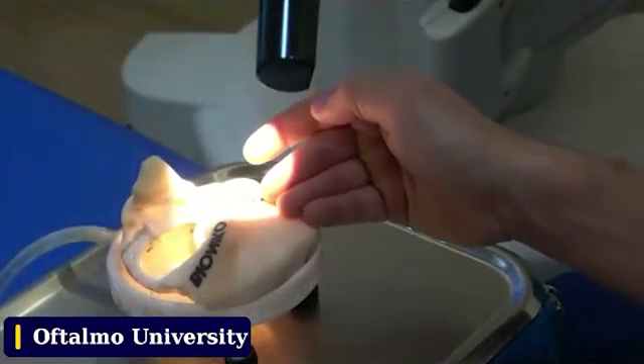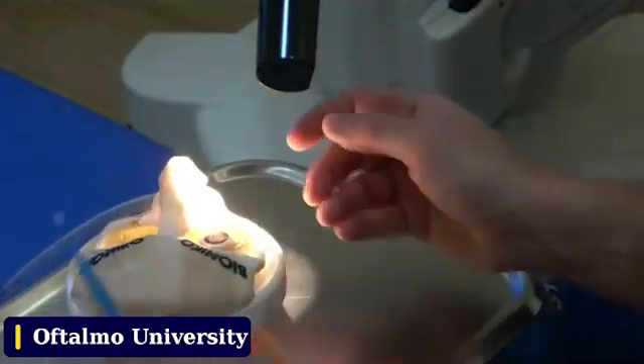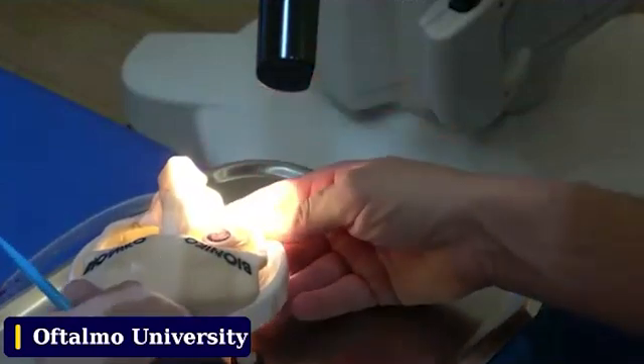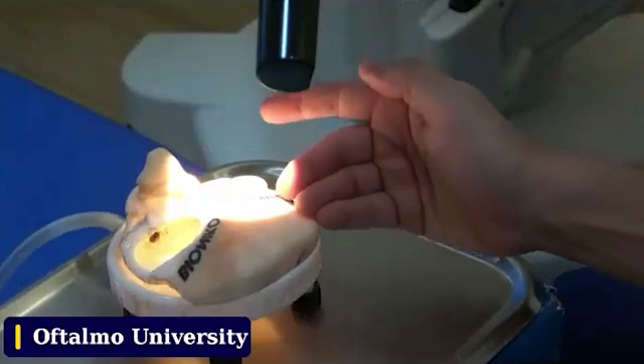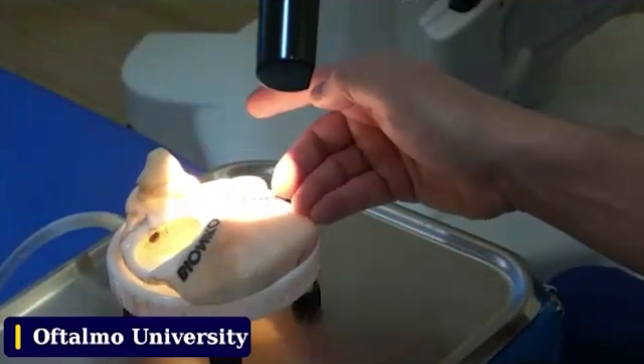This is going to be your fixation point. If you need to do it temporarily, you're going to have a similar approach with a fixation point. It's extremely important to have a correct incision after establishing the fixation point.